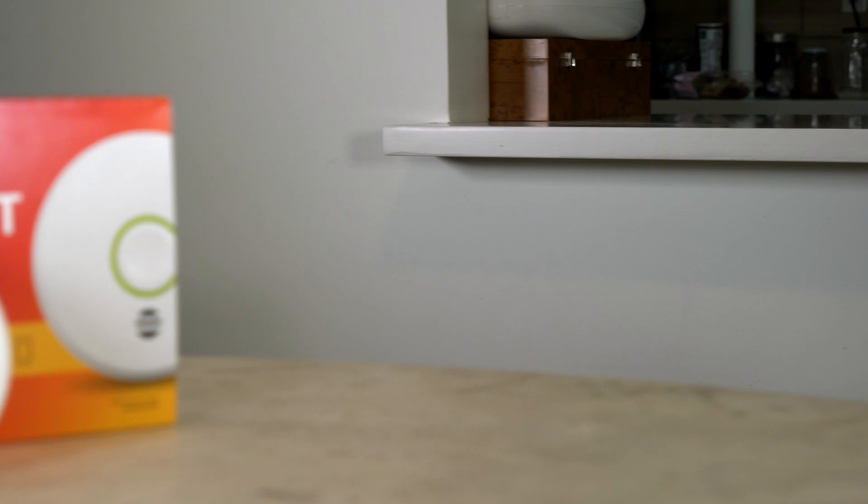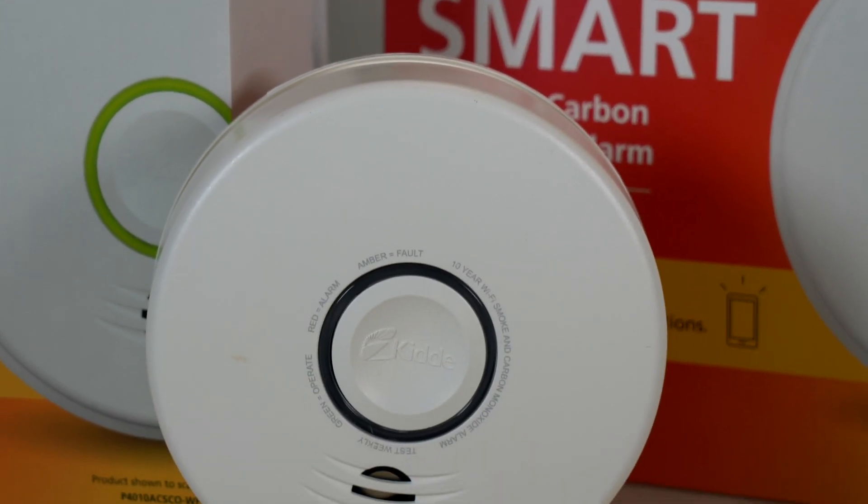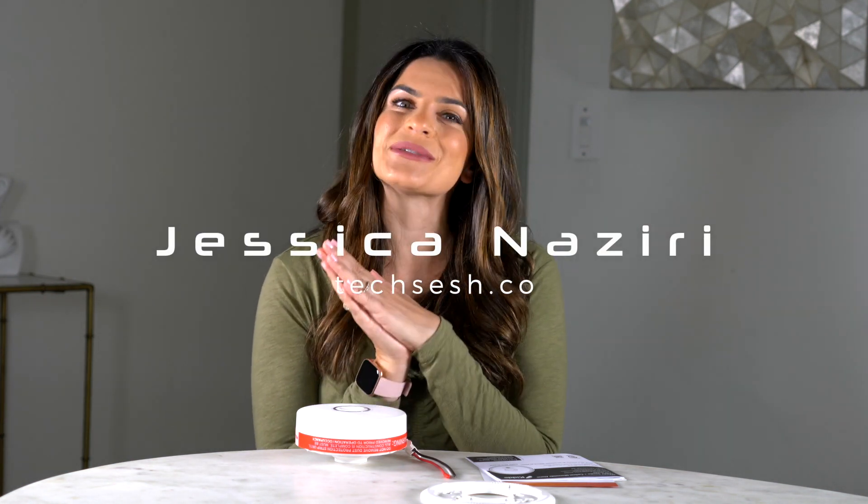So if you haven't changed your smoke detector and carbon monoxide detector in 10 years, let this be your sign. If you're in the market for a newer one, I highly recommend this one from Kitta. I love all the smart features and the fact that I have access to what's going on from my phone. It's about time, because everything in my home is smart now — from my fridge to my smart faucet, doorbells, cameras, everything is smart. So I'm glad to have this integration. It just gives me peace of mind when I'm home and when I'm not. If you like this video, give it a thumbs up. You've been watching Jessica Naziri from Texas — hope to see you soon.